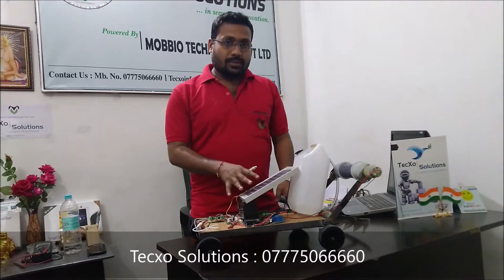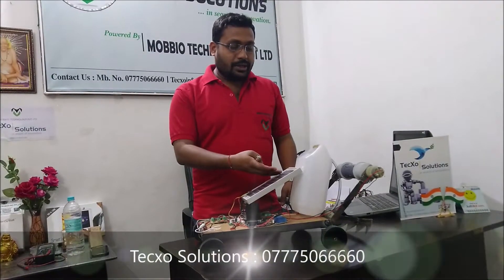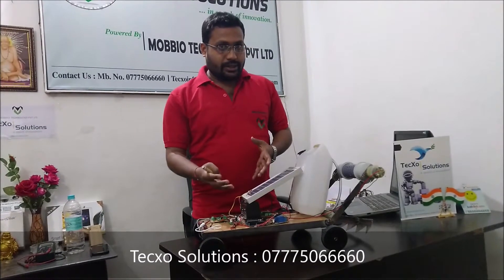This is the project model of the agriculture robot based on solar panels and solar energy. This is the solar panel — there is silicon material which extracts solar energy from the sun and converts solar energy into electrical energy.